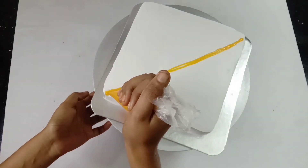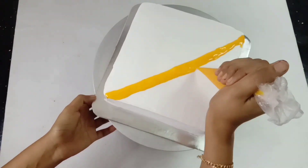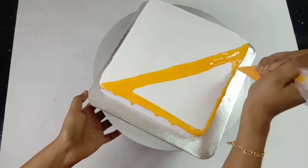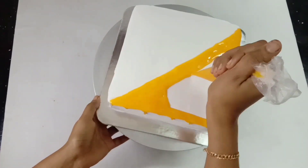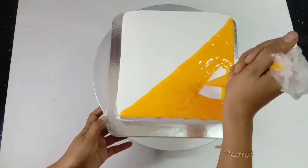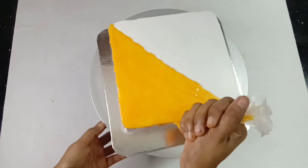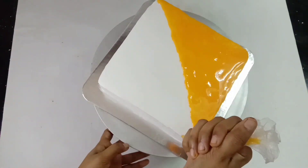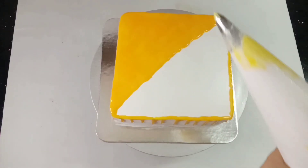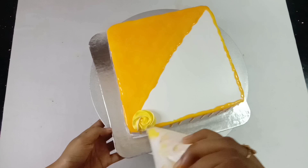Let's go to the chocolate. Put it in the piping bag. Mix it with a little bit of yellow color to make a double shade.